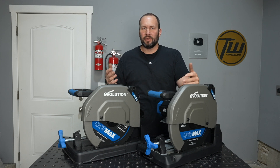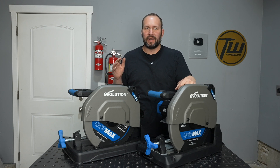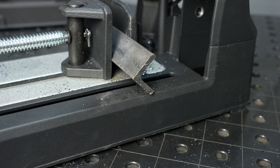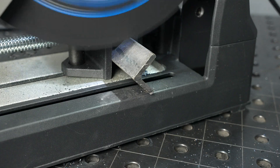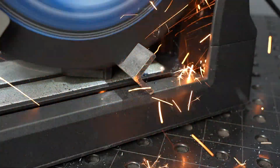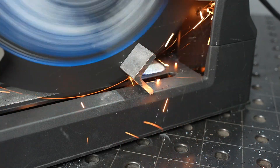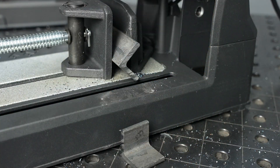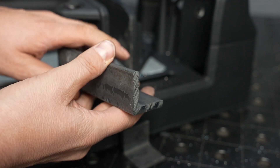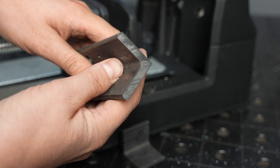Cut quality is really important, so let's cut a variety of different materials and look at the cut surface — whether we get a nice smooth cut, what kind of burrs we end up with, and how accurate it is. Here's some quarter-inch thick angle iron. One thing I noticed with the new ceramic carbide blades is a little bit more sparking, but the material is still cool to the touch after finishing.